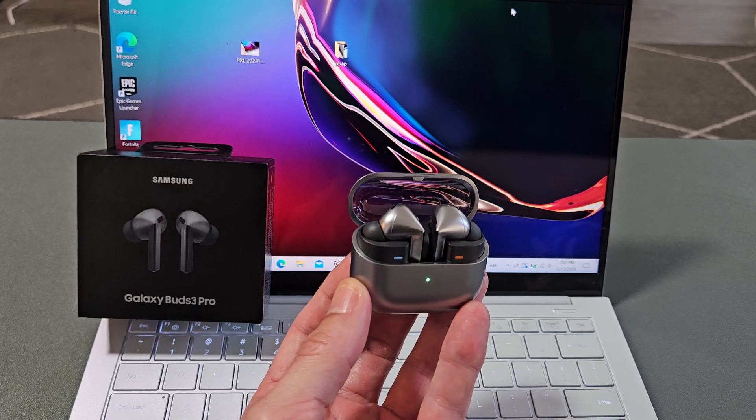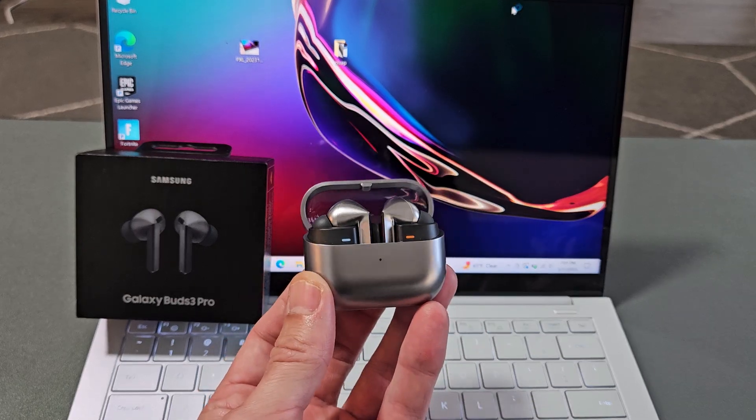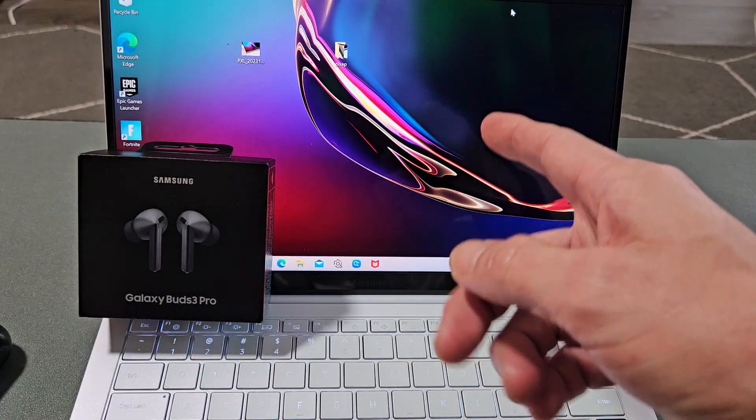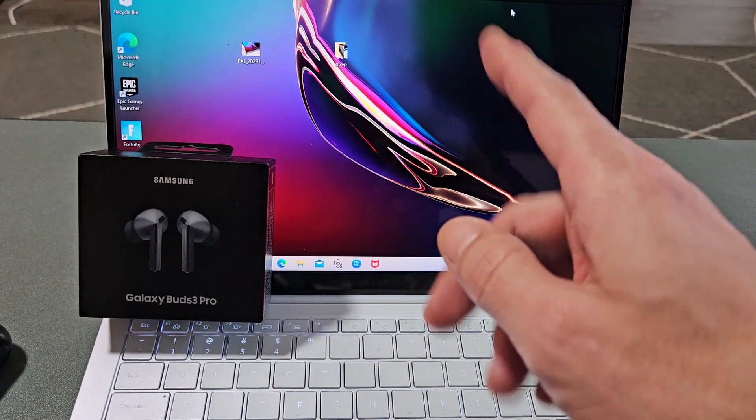Here's a pair of the Samsung Galaxy Buds 3 Pro earbuds. I'm going to show you how to pair and connect these directly to a Windows PC, computer, or laptop via Bluetooth.